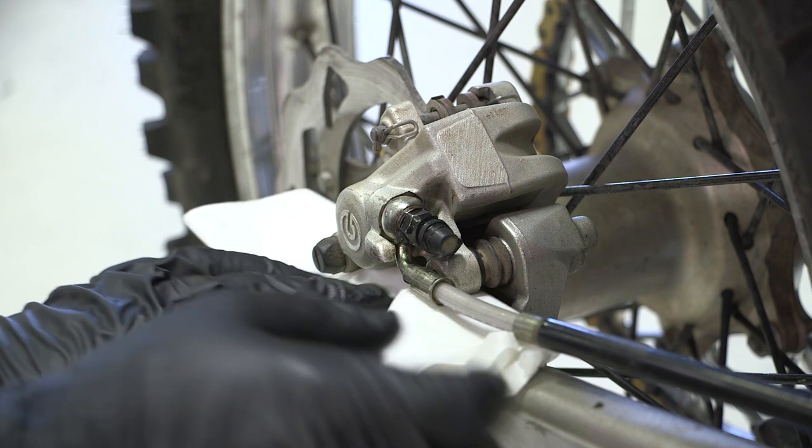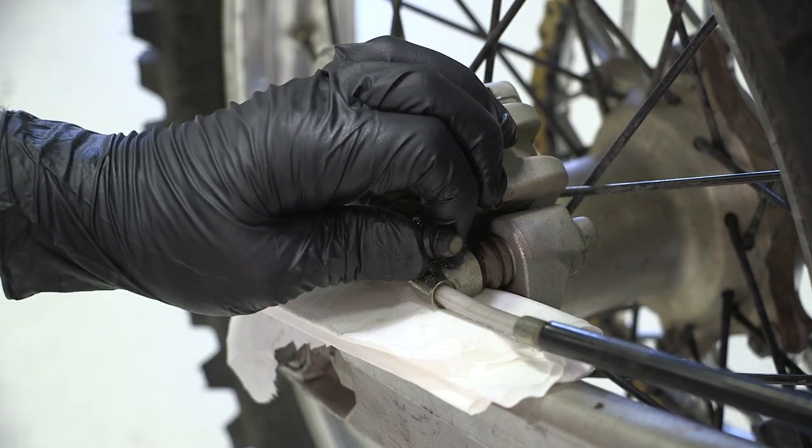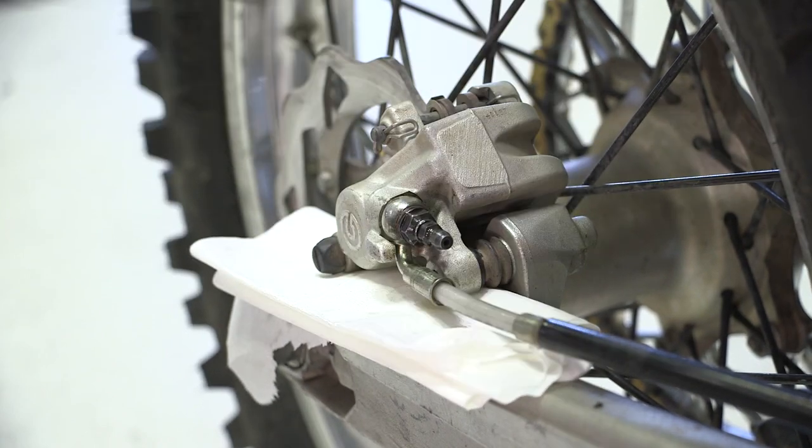Surround the caliper with disposable rags to protect the brake pads and rotor from any spilled brake fluid. Remove the dust cap on the rear caliper bleed nipple and clean off any debris.